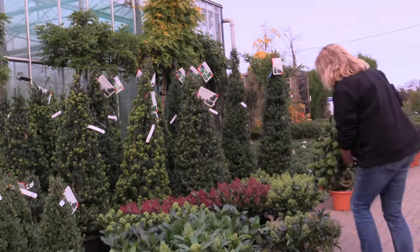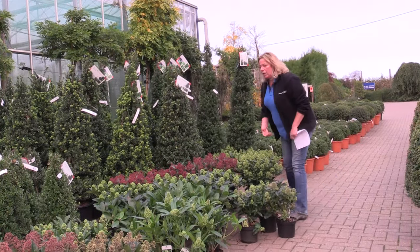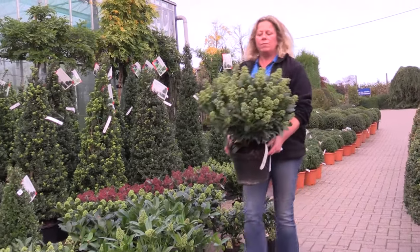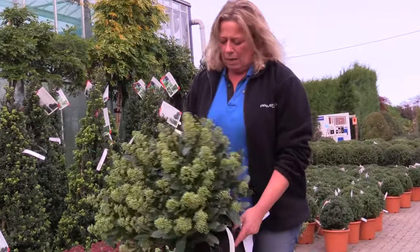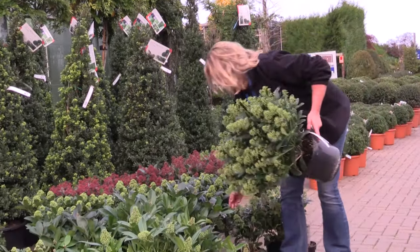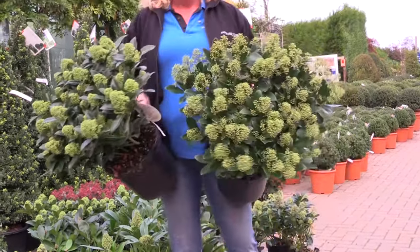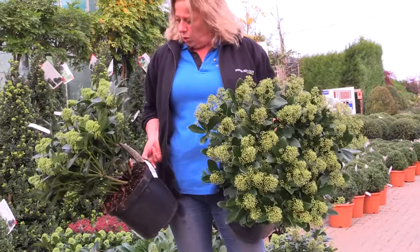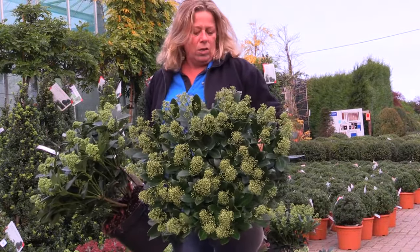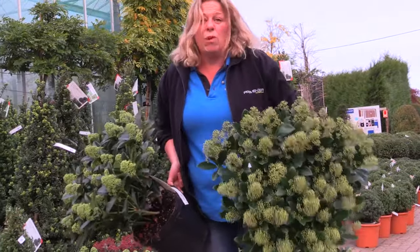That's the new variety White Globe. Here we have a variety that only came to Providence Nurseries two or three years ago, called Finchie — again lovely white buds but slightly less compact growth. If you compare it to the White Globe, the White Globe has slightly shorter flowers and a more compact growth, whereas the Finchie is slightly larger and slightly taller with a lot less compact growth, but both do pretty much the same thing.